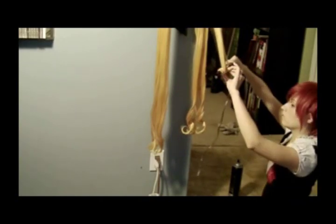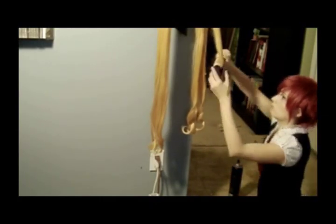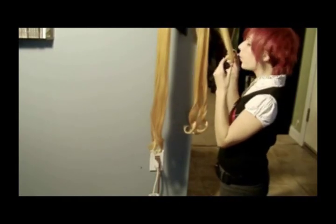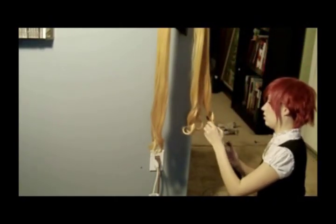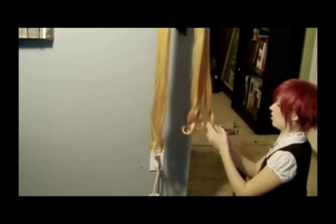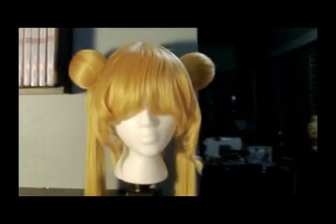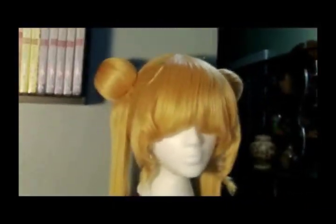I ended up curling the left side again to make it match the right, because the right curls looked a lot better than the left. Everything is sprayed. I also curled the bangs under and the side pieces in the same process I used to curl the ends of the ponytails. As you can see, they're all together and curled. That's the back of the wig all completed, and the ends of the ponytails all completed.